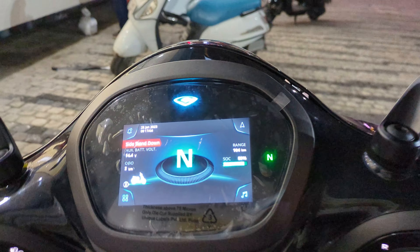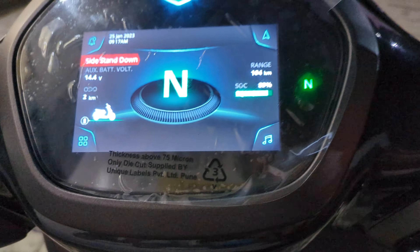As you can see, the scooter is in neutral — there is a sign here. It has 89% charge and shows 104 km of range. I've heard that at 100% charge it may vary depending on drive and acceleration. This battery is 3.2 kWh.